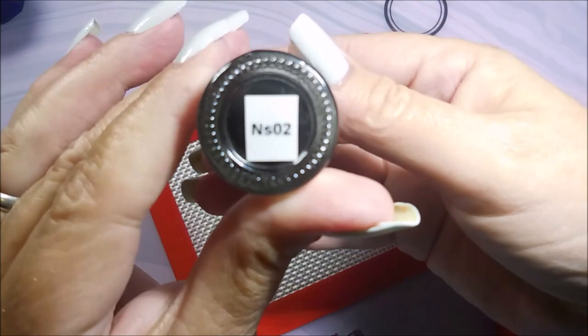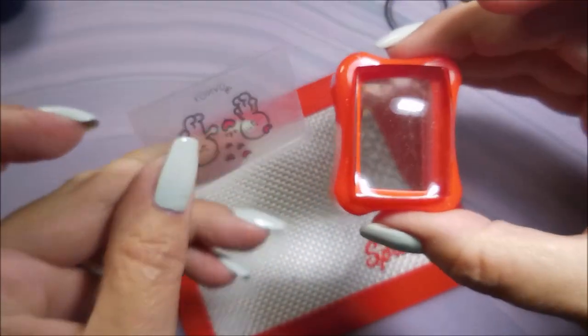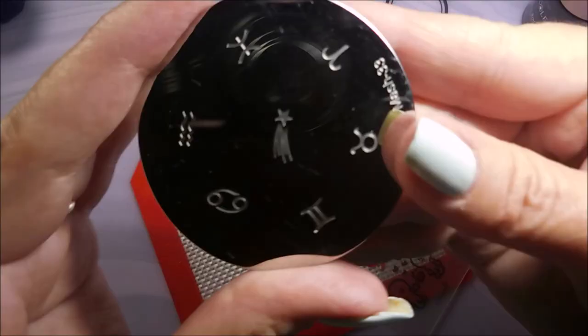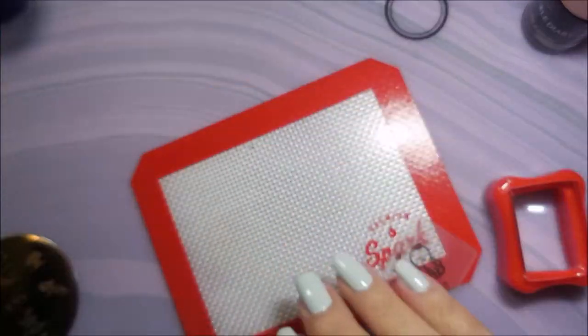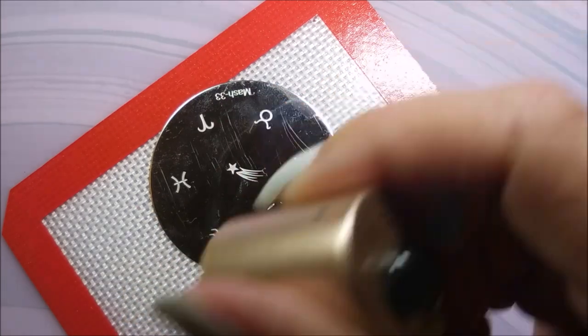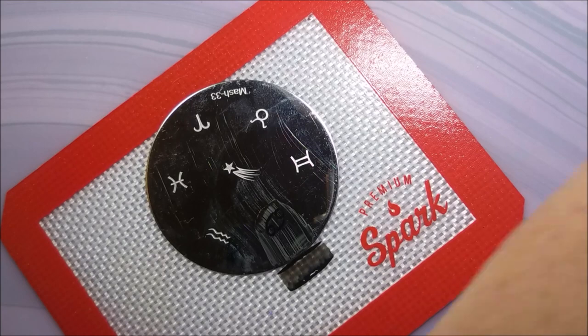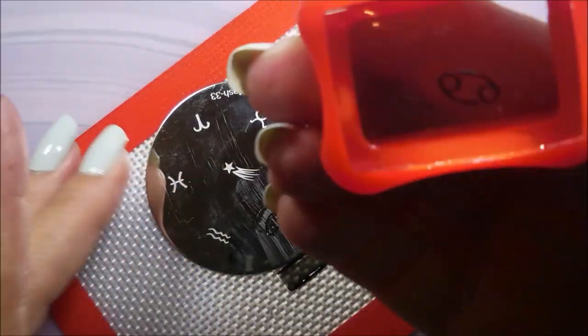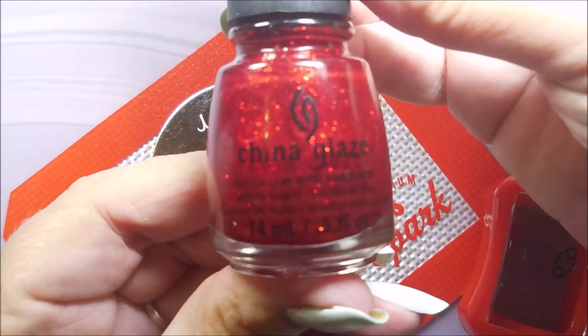I'll be stamping with Nicole Diary in SO2, the black, using my little Conad Stamper and Scraper. And I'll be using this MASH Plate number 33 with the Zodiac symbols. And there is the 6-9, which is the Zodiac symbol for Cancer. That's what we're going to pick up today.